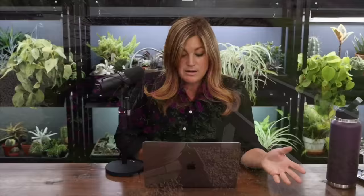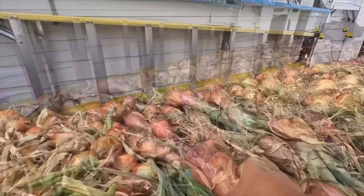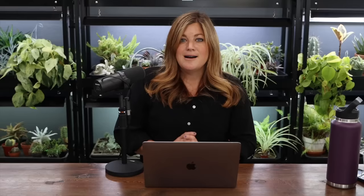I went out and harvested a bunch of onions, tomatoes, and a few potatoes. Lady Courtney 13 asked: I'm already planning next year's garden — those Ed's Red shallots look awesome, and the Newburgh onions — where did you get those seeds? Both seeds came from Snake River Seed Cooperative. My parents' garden center sells them as well. We live right along the Snake River — I think they're packaged in Boise, Idaho. You might look them up.